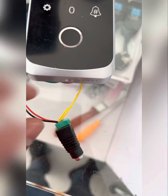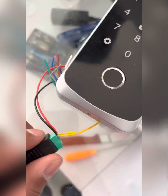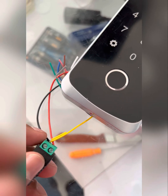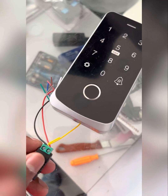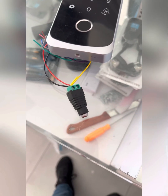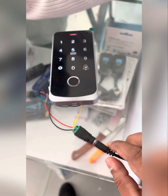First, connect the positive and GND, then connect the yellow cable and GND. This is the factory reset method. After that, you need to give power.